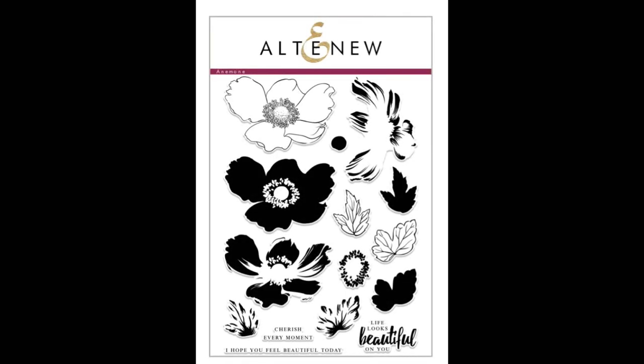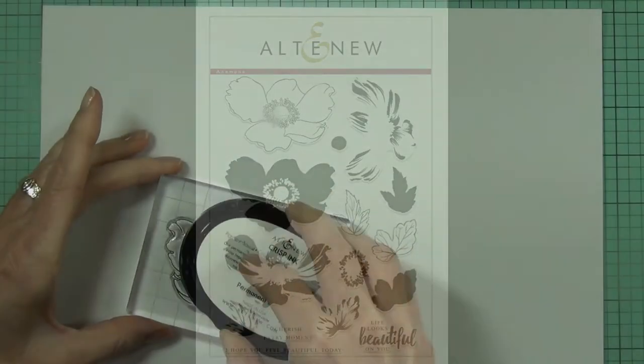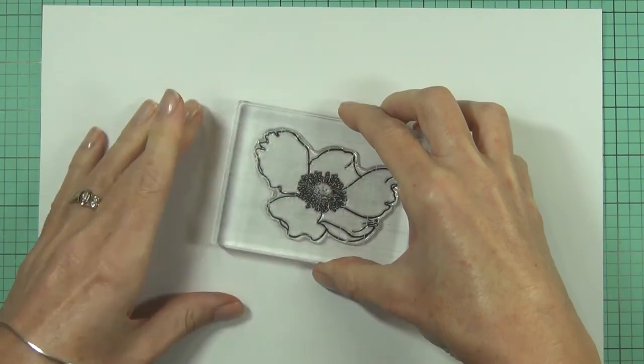This is the Build-A-Flower Anemone Stamp Set from Altenew. This is a 6x8 stamp set with 15 individual stamps.